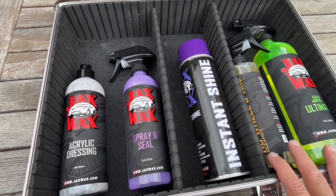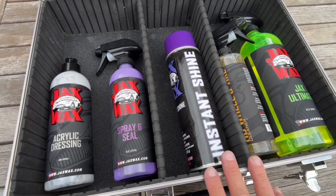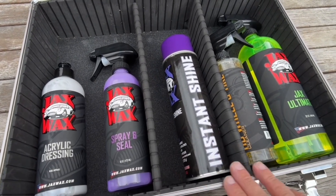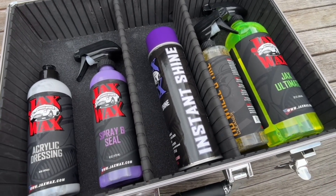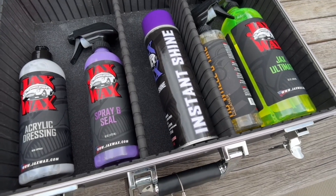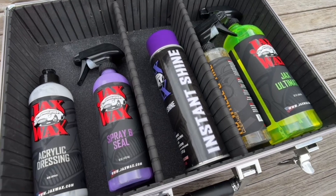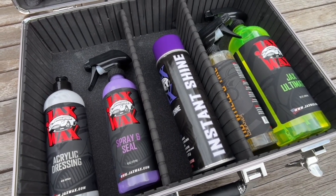So these make the cut. There are other Jax Wax products I tried out today, but these are the ones I'm going to keep, maintain, and buy a resupply of. I've got Jax Wax Hawaiian spray and their wax coming in, so I'm going to profile that — but let's go to how I cleaned the truck. Thanks for stopping in.